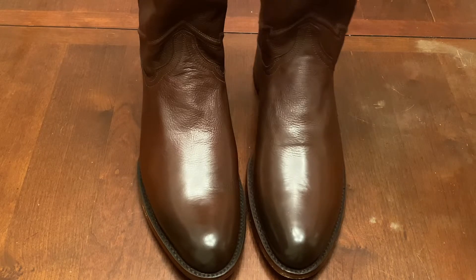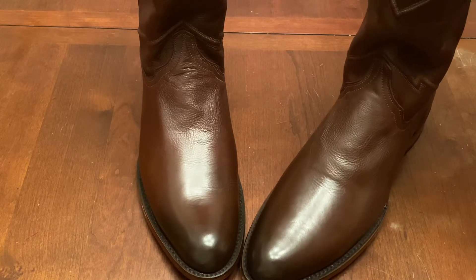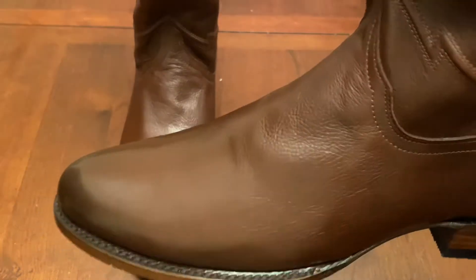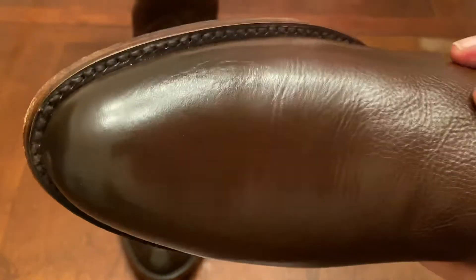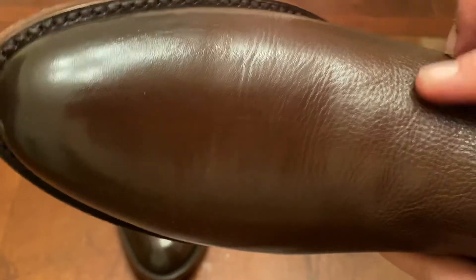These boots are inexpensive — they were $159.99 — but they seem to be made out of a nice top grain leather. This isn't genuine leather on the vamp, but it's also not full grain leather. It is corrected grain, but all leather that has this pattern built into it is usually corrected grain as well.